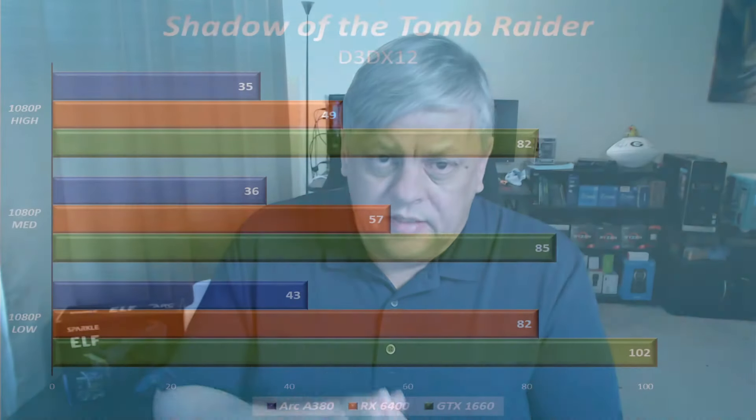Something like Shadow of the Tomb Raider — we were lucky to get even 42 to 43 frames per second on 1080p low. We could establish 30 frames per second in just about every game we tried, but again this is not ideal. This is last-generation console performance, and we're talking about a brand new card.